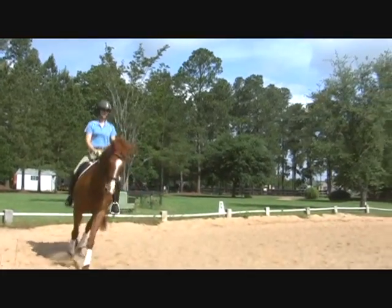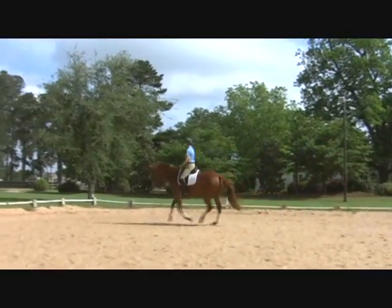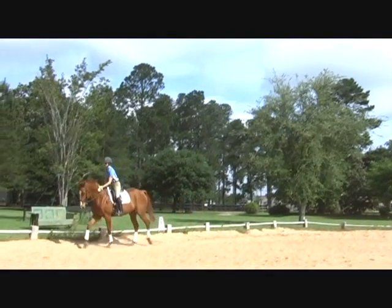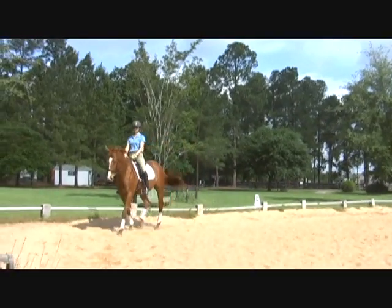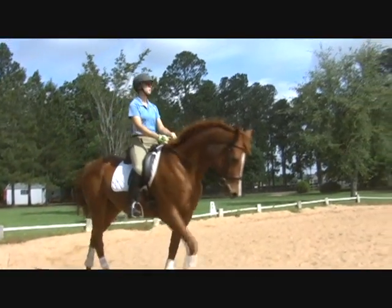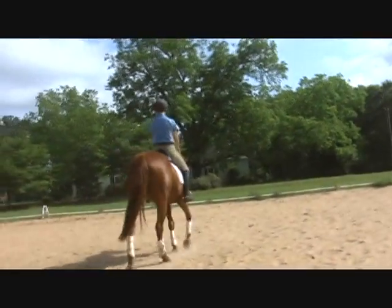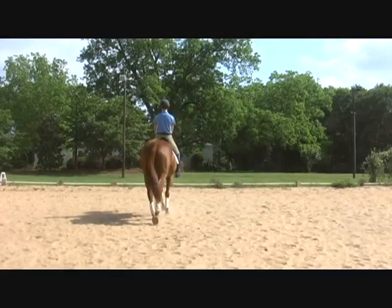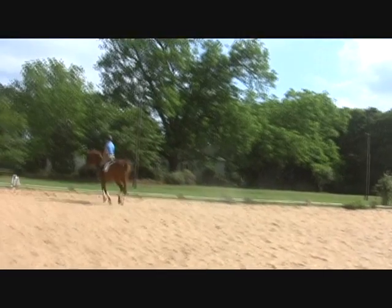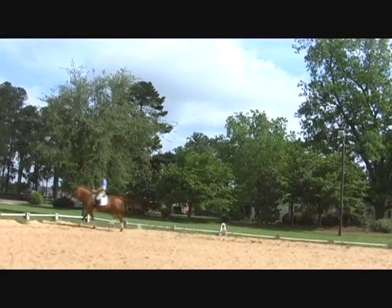Now we'll use a 10-meter circle this time — it's going to be a little feel as to what she's ready for. Good, lift up and walk. Good girl, very nice. All right, so one more time: as you approach that rail you're going to canter, walk, canter again right away, and then collect her. Have some feel so that you're not rushing her through it, but she's walking nicely enough to step back into the canter.